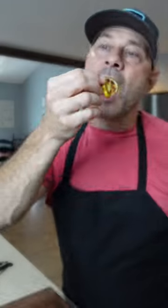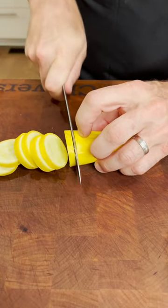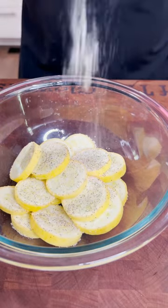Are you looking for new ways to eat healthy vegetables? Well, this one is an air fryer squash. Super simple. Cut about half-inch rounds of your squash or zucchini, salt, pepper, garlic, extra virgin olive oil.